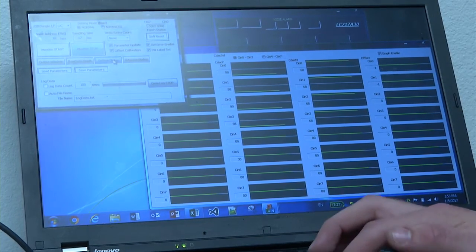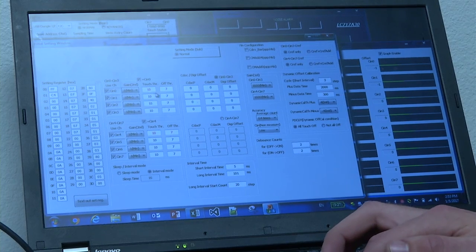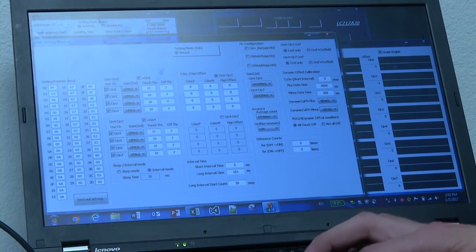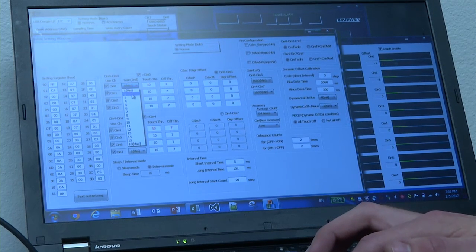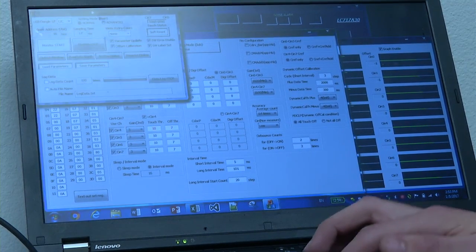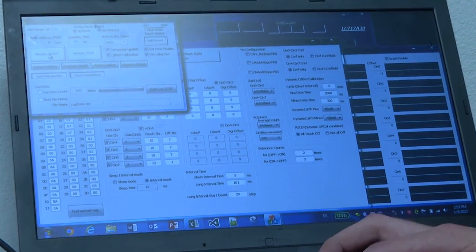Open the setting dialog. Here we can adjust the gain, the touch on and touch off thresholds, as well as the offsets. Increase the gain from one to three. Anytime a setting is changed, we must click monitor stop and then monitor start.